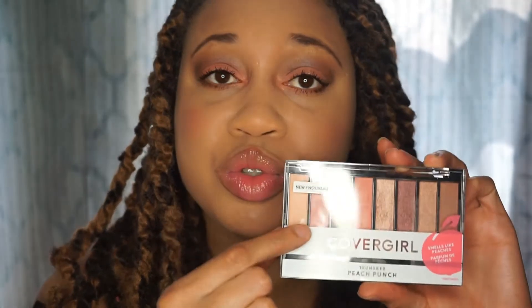All in all, I do think it is a great palette for a drugstore choice. You can mix and match it in many different ways, and on the back of the palette there are guides — so if you're a newbie with makeup, it's really helpful for building a basic or dramatic eye with all the directions provided. I like that it smells like peaches and that you can go from neutral to something deeper. Overall, I give this palette a thumbs up. Thank you guys so much for watching!